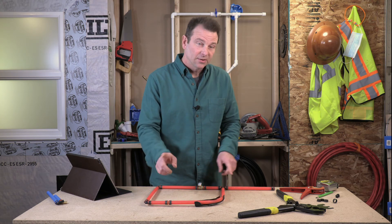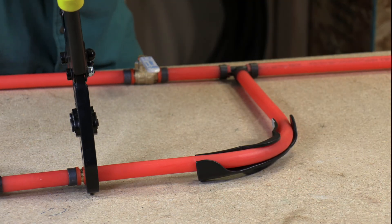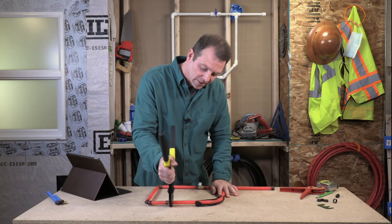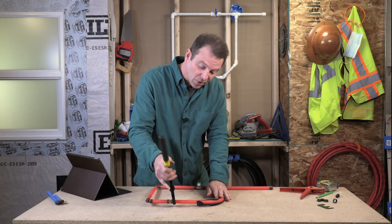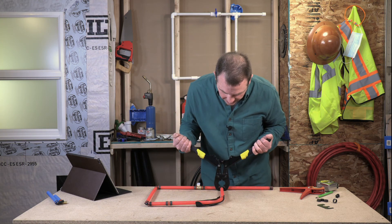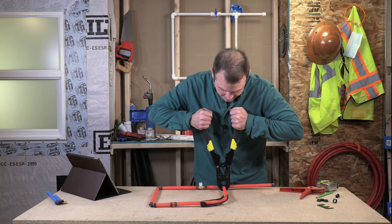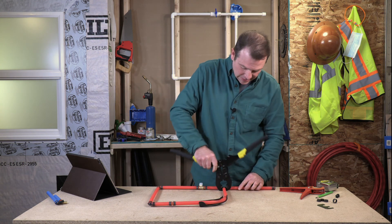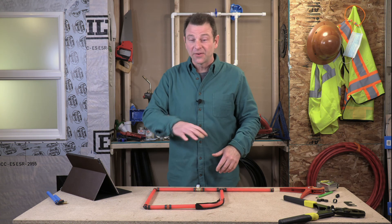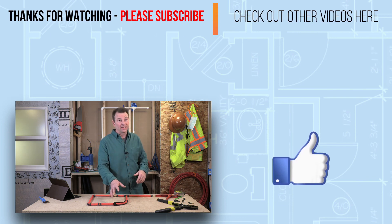I have two crimps to do here — let's go ahead and do each end of this pipe. This is a lot more similar to how you would do it in an installation, with the pipe standing or floating inside a wall between two studs. This one is very close to the table which makes it a little more difficult. Crimped and done. That's the basics of our PEX installation — you've used every fitting available to get this job done, even situations where you don't need fittings at all.